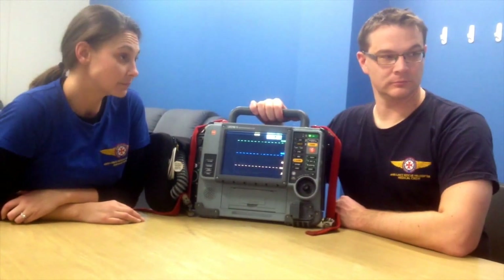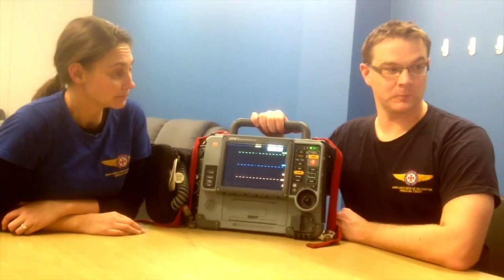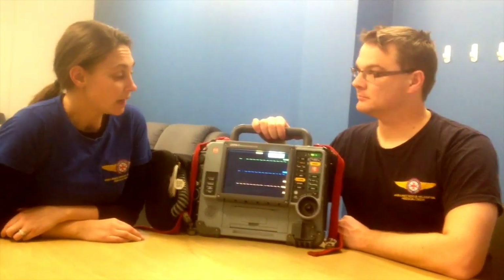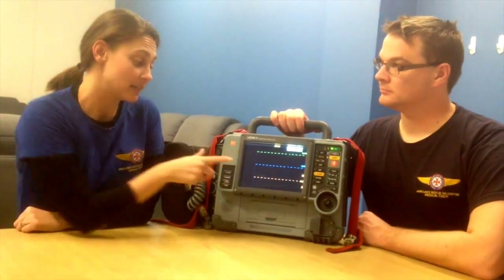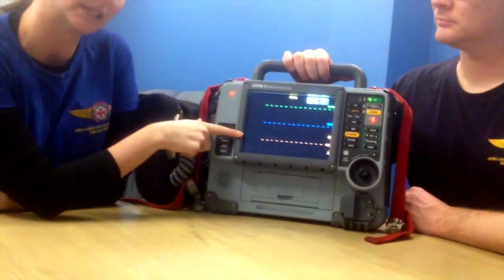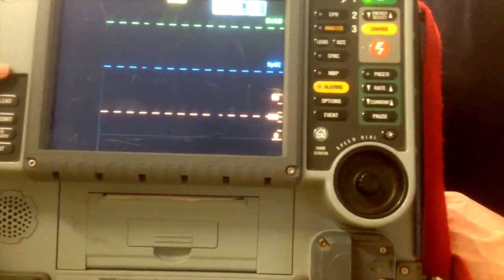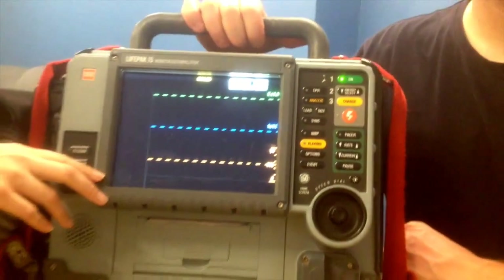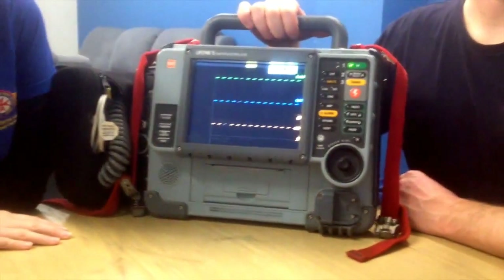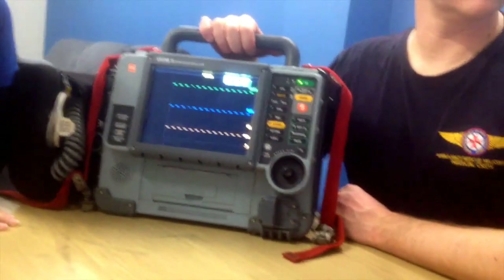They have these monitors in all New South Wales ambulances — they do. But they are not the same as this one. The difference is the ability to monitor end-tidal CO2, which the normal road ambulance cannot do, nor can they monitor invasive blood pressure. That's why it's important that when you turn up to a primary scene and the patient's already being monitored by the road ambulance's LifePak, we switch over to our own. So it can do lots more things than the standard road ambulance LifePak 15 monitor.